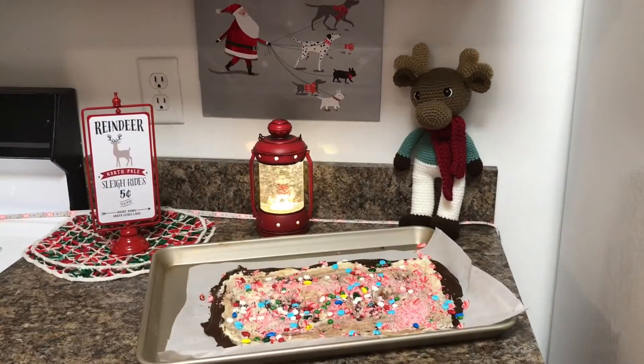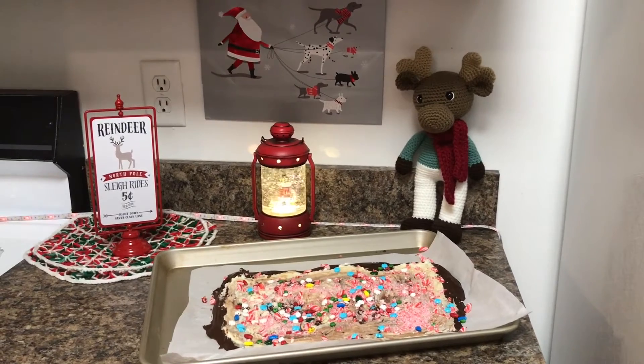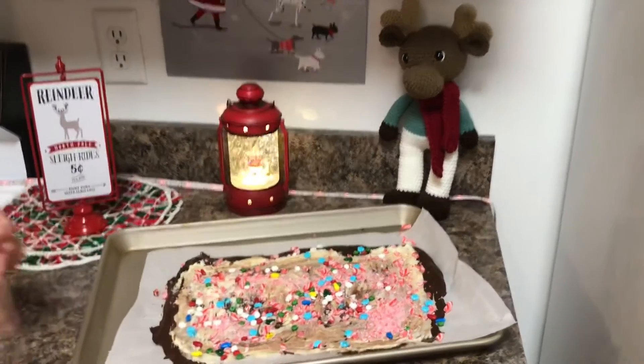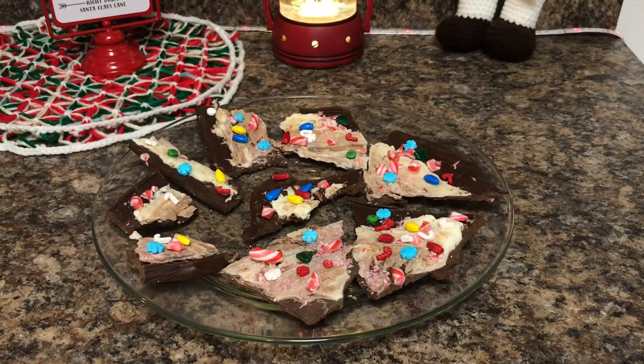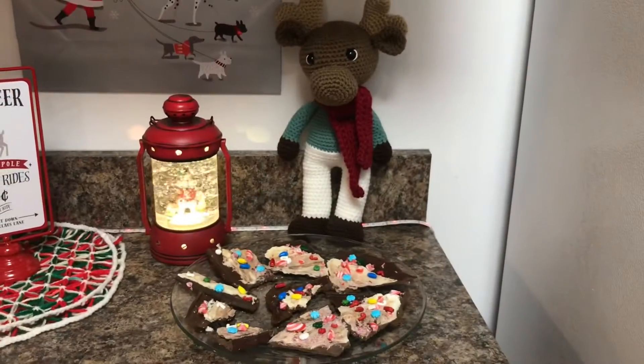Our Moose Tracks Peppermint Bark has set up. Now we are going to break it apart. Moose Tracks Peppermint Bark is ready to serve. Here you are, Miss Maple Moose. Enjoy. Happy holidays, friends.